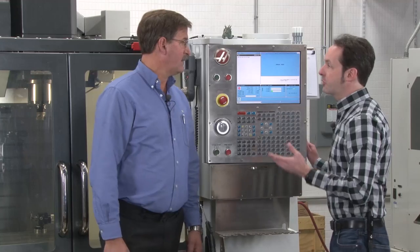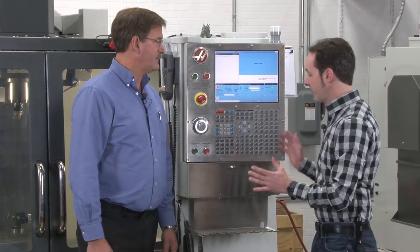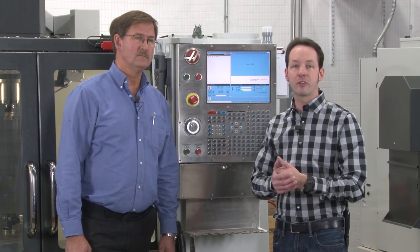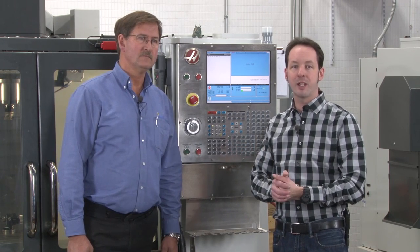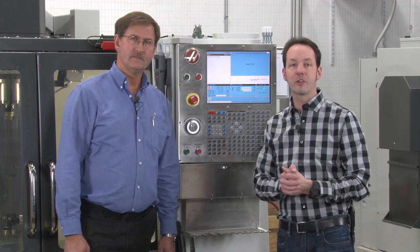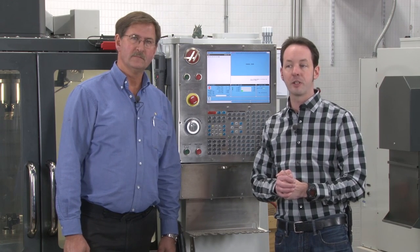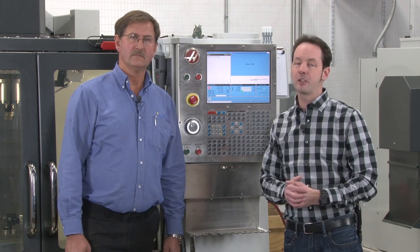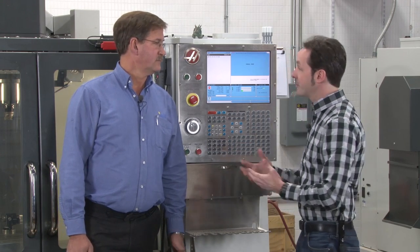That's pretty much all the basic controls — all the buttons. There are some other controls on the back, like various valves for the air system, but we'll cover those specific controls when we get into the coolant system and air system in detail. Those are pretty much set-and-forget buttons — once your machine is installed and running, you're never really going to mess with them. I'm Chris Bowden. I'm Iskar Rick. And as always, we'll see you next time.